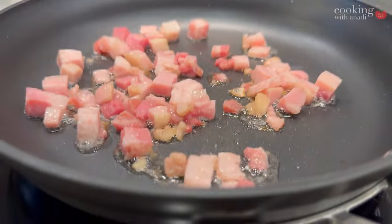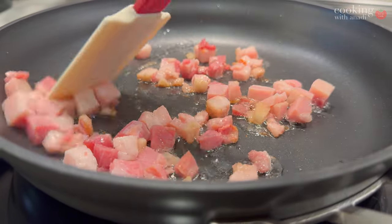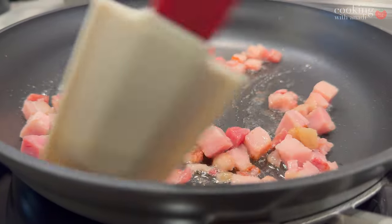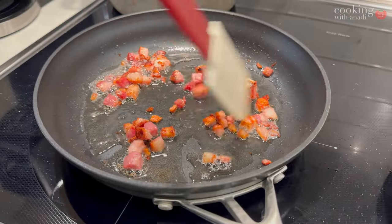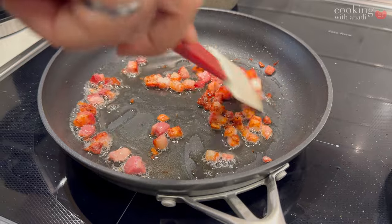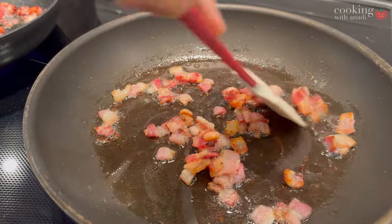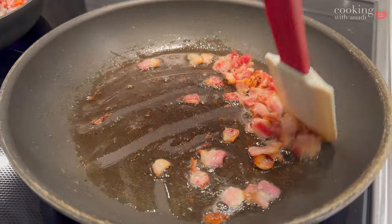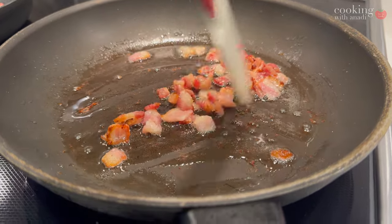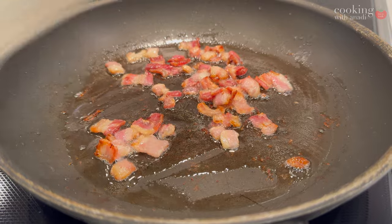Thicker bacon tastes a bit meatier in texture than pancetta, because pancetta has a more uniform texture where the ratio of fat to meat is not one-to-one. Regardless of whether you're using bacon or pancetta, they both need to start on a cold pan so we can render that fat out slowly.